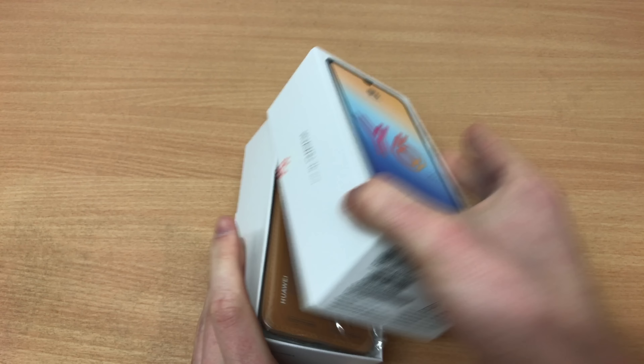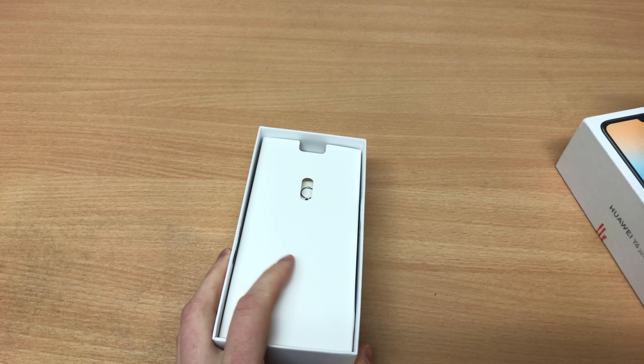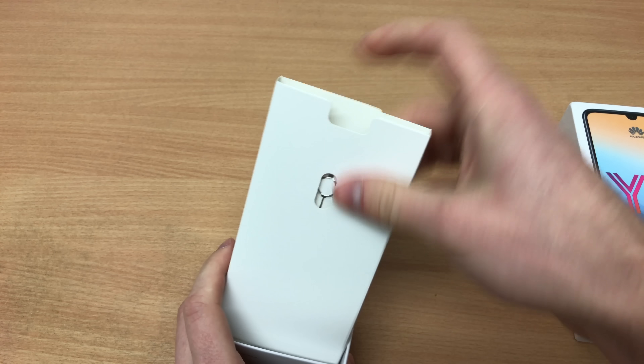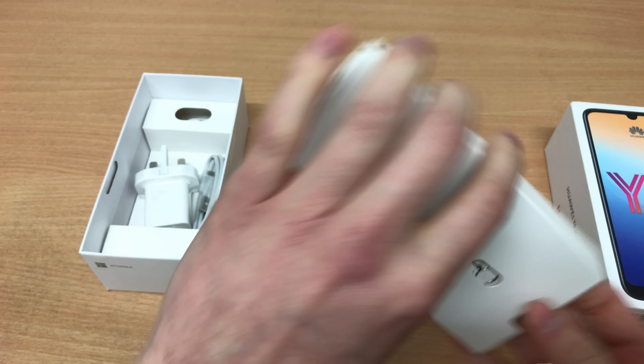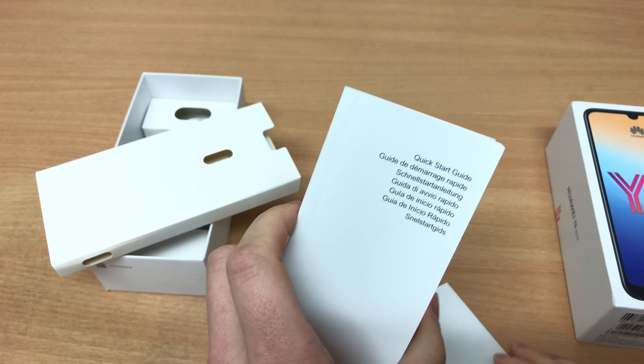Hey guys and welcome to another episode of Quick Expert Reviews. Today we've got the Huawei Y6 2019, the successor to the wildly popular Y6 2018. We're going to start with the unboxing as usual.